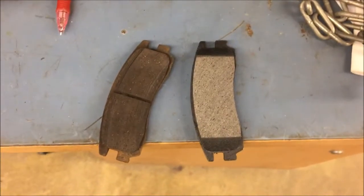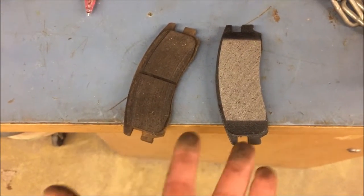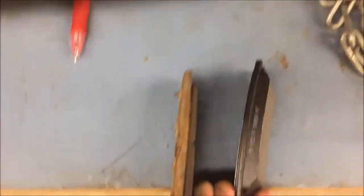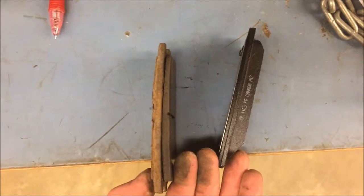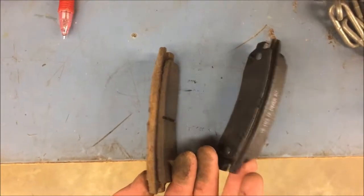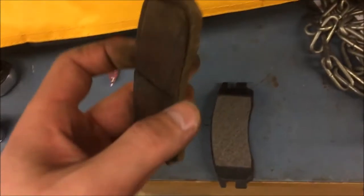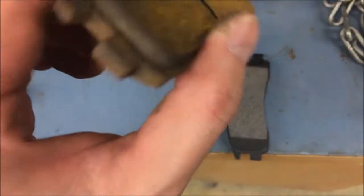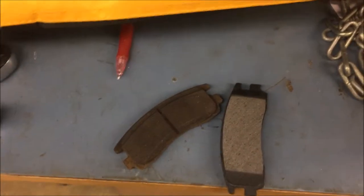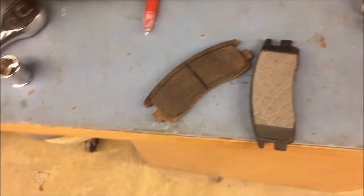I just wanted to make this to show you guys the difference between an old brake pad versus a brand new one. These will be going on the rears — we're not doing the fronts today — but just look at that difference in thickness. You can tell when you need to get new brake pads. There will be a little wear indicator; it'll rub on your rotor and make that squealing sound you hear. So if you hear that when you're braking, you know it's time to replace them.